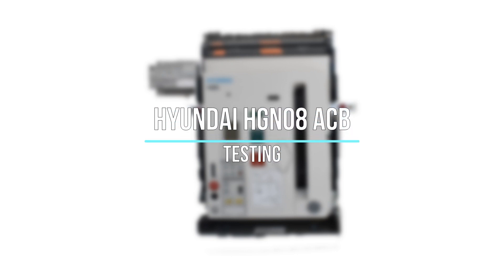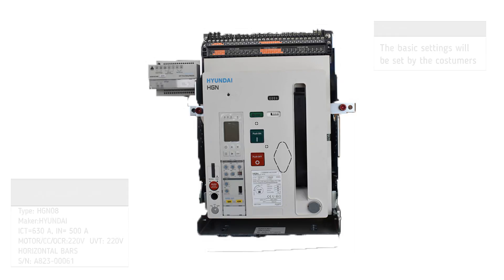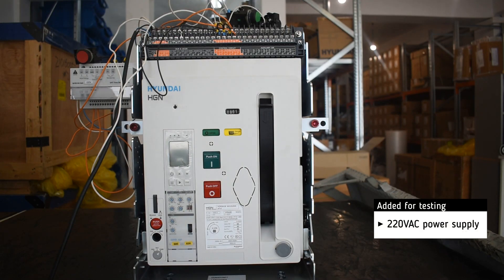Testing of Hyundai HGN 08 air circuit breaker. The basic settings will be set by the customer. For testing, we add the 220 volt AC power supply.